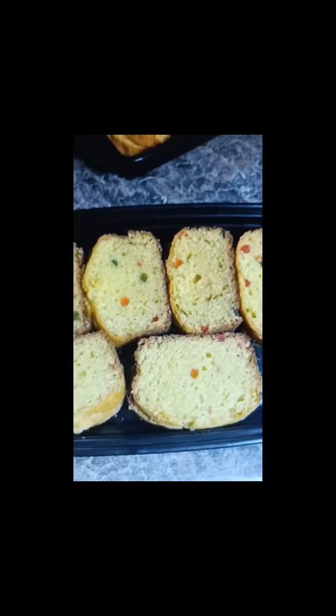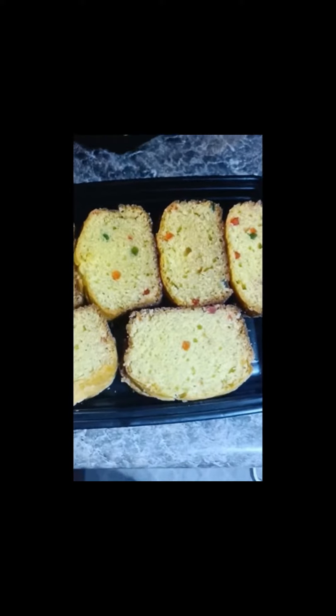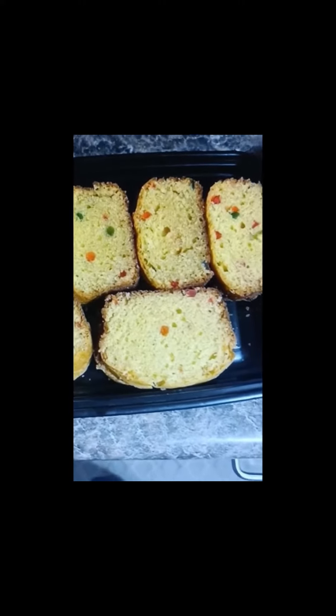Hey guys, today we're gonna see my mom's cake design. So let's go. Yeah, so this is my mom's design. This is a cake bread thingy.